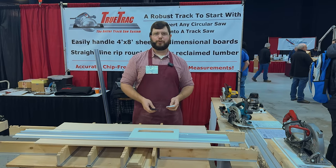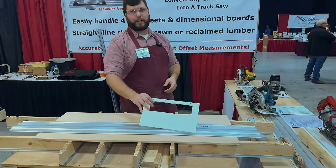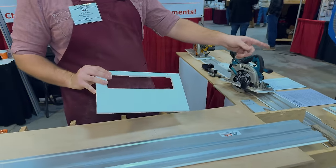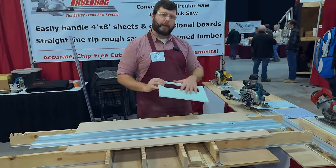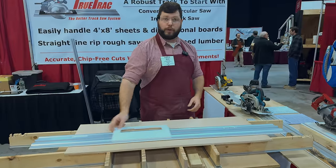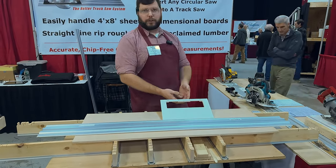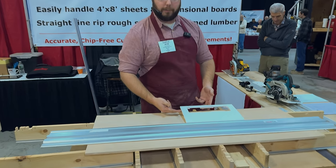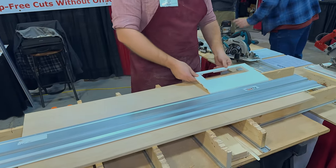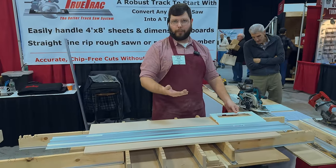My name is Jacob Rhodes with TrueTrack. What we've got here at the Woodworking Show is our track saw system — a universal track saw system. You can take any style of standard circular saw, whether corded, cordless, left-bladed, or worm drive. We've got an adapter plate that rides on top of our track, and the track controls where your saw goes. With an edge guide, you have to know your offset measurement and maintain constant pressure; if you let up, you get a bump, burn mark, or burr. With the track, you're on top of it and the track controls your cut.